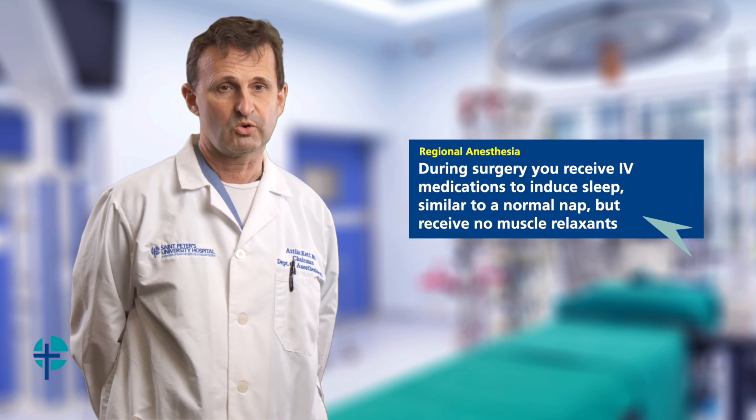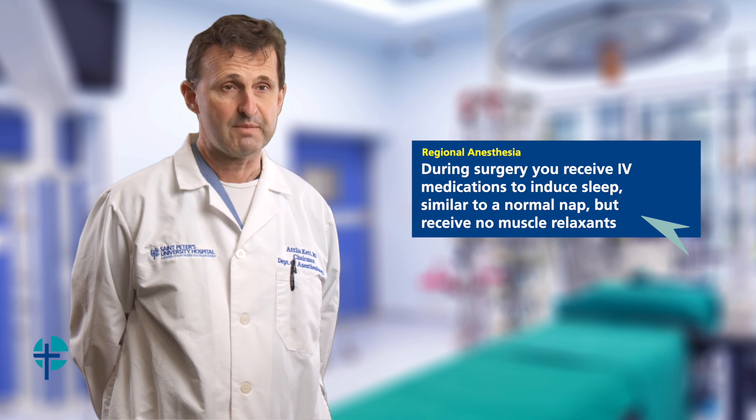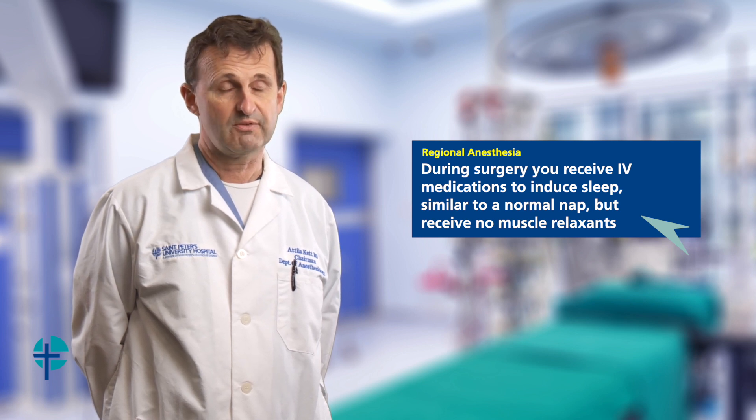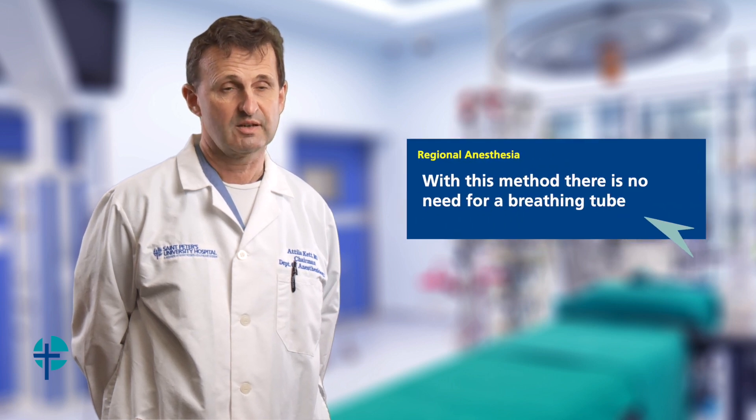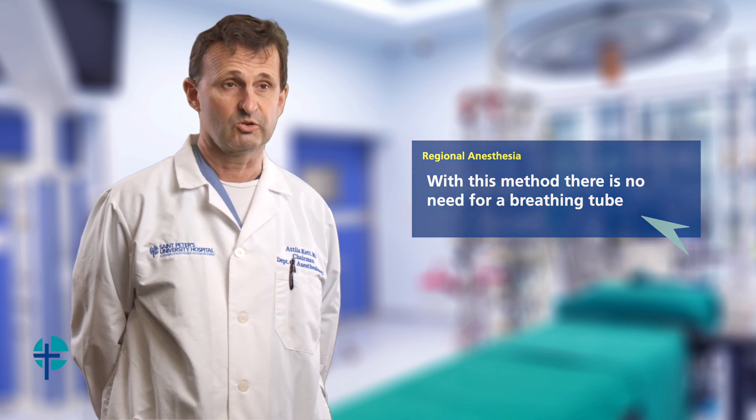During the surgery you still go to sleep, however this sleep is much more similar to a normal nap. You receive medications through an IV, you fall asleep but you're not paralyzed, you receive no muscle relaxants, and most importantly you don't have a breathing tube placed.